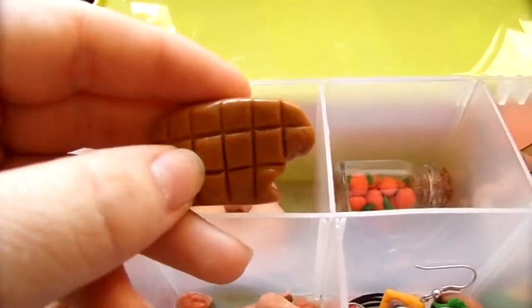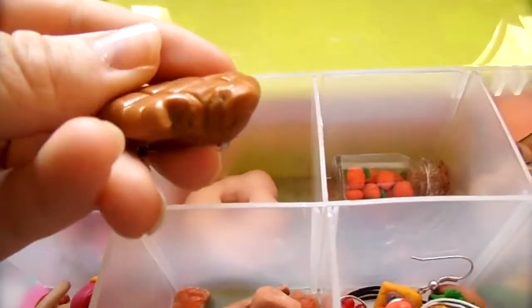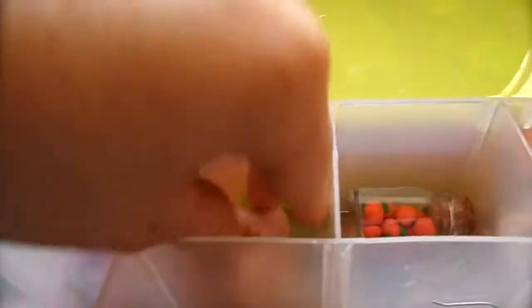This one — like I said, I didn't have the right colors, so it's more caramel. It's supposed to be a chocolate bar with a bite out of it, but it kind of sucks.